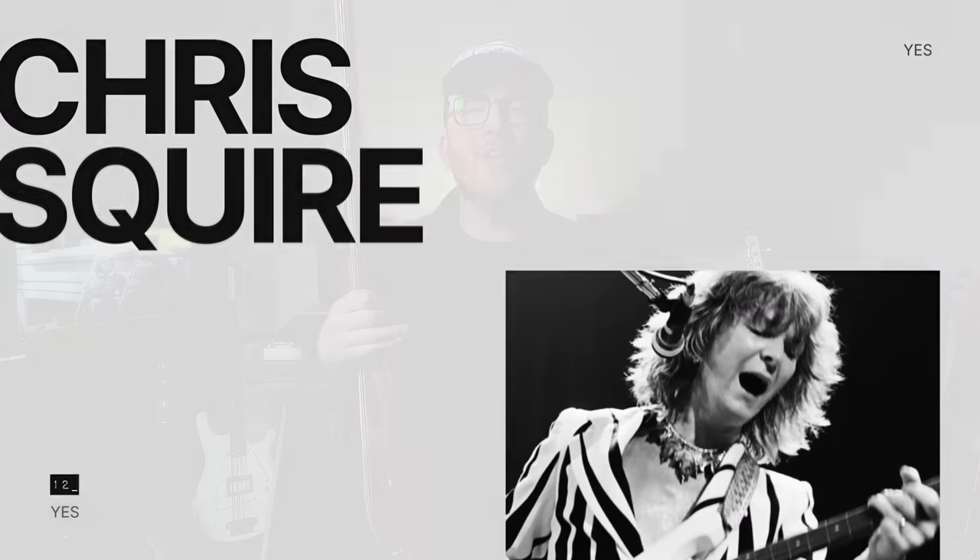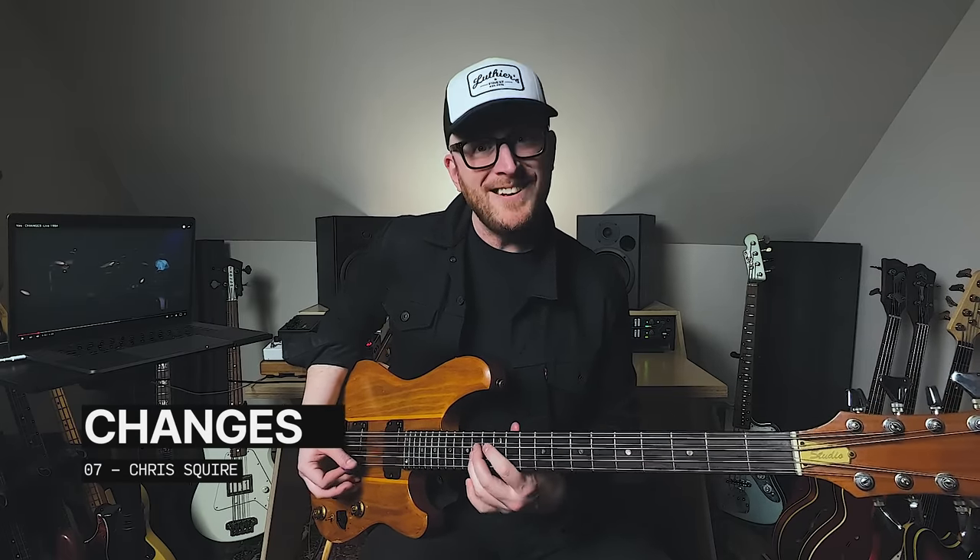Next up is Chris Squire from Yes, who is of course most known for a Rickenbacker, but used a Rainy eight string on the 1983 record 90125. You've got these prog rock dudes like Chris Squire trying to move things forward with rock and roll. And instead of using it as a standard octave string bass, he decided to tune the high strings in fifths. Check out Squire when he enters with this odd-time synth figure — it sounds like a guitar and a bass together, a fifth apart, like playing power chords, but it's just because he has his bass tuned in fifths.